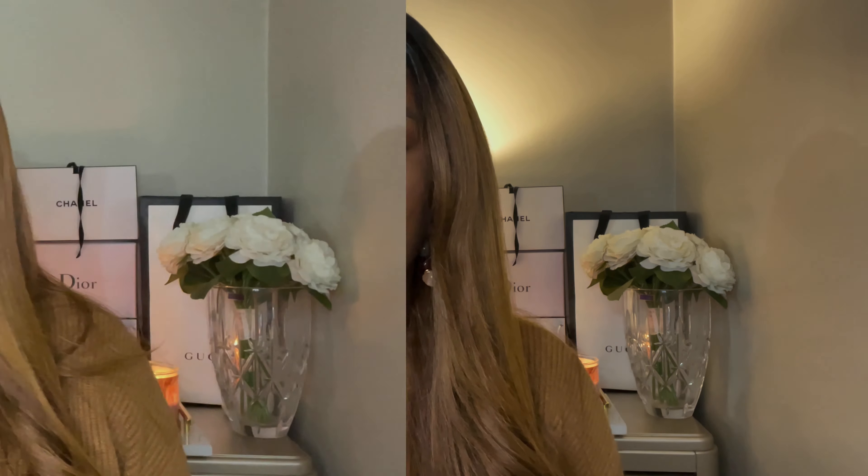I'm going to wear it for a couple hours and then come back and let y'all know what I think. I'm already expecting some shine from this, being that it claims to be a natural glow foundation. Usually when 'glow' is listed in the title I already know I'm going to look shiny, so I'm expecting that and I'm not going to hold it against the foundation.